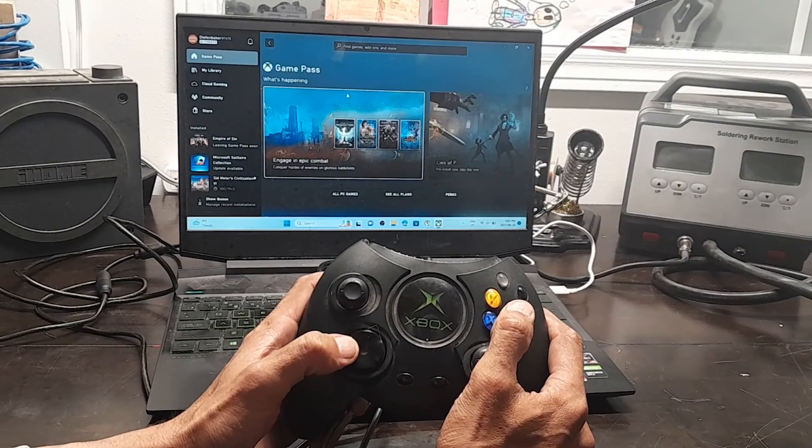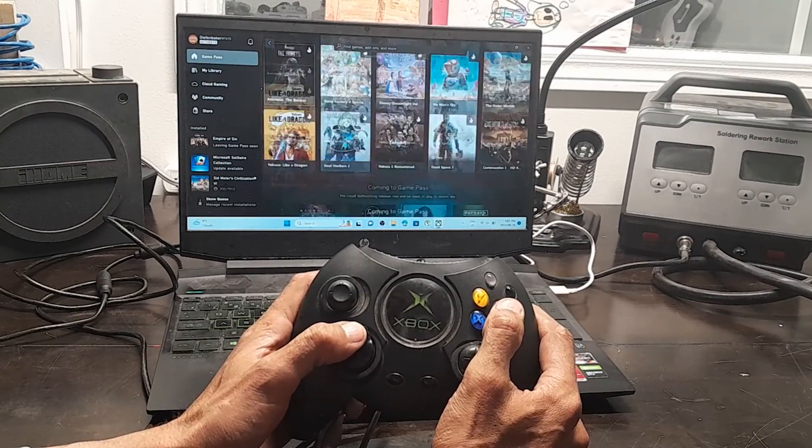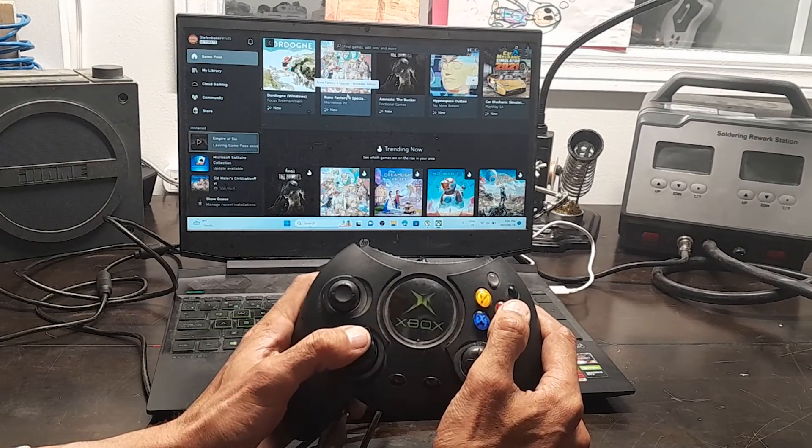This is a quick and easy guide on how to get your original Xbox controller working again on your PC, Xbox One, or Xbox 360.